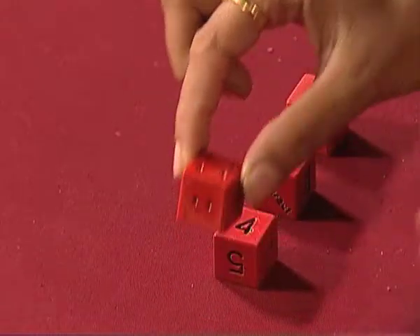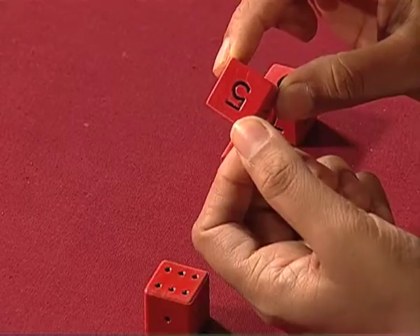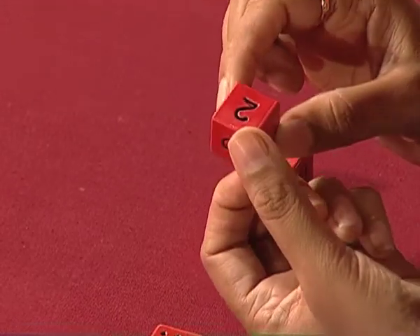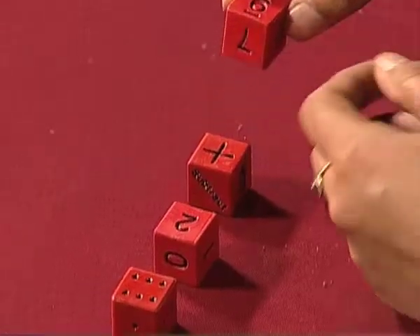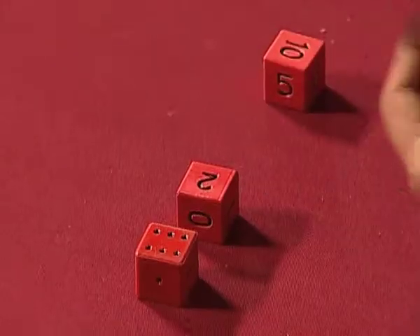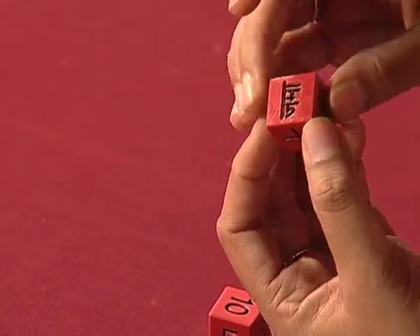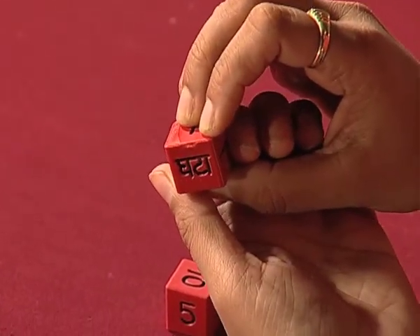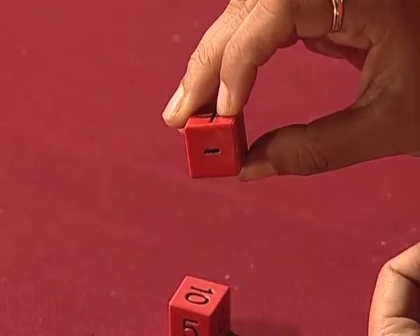One is a regular dot die. The other one has numerals from 0 to 5 written on it. And on another one, numerals are written from 5 to 10. And on this fourth one, addition, subtraction, jama, ghata, plus, minus are written. So we can call it an operation die.